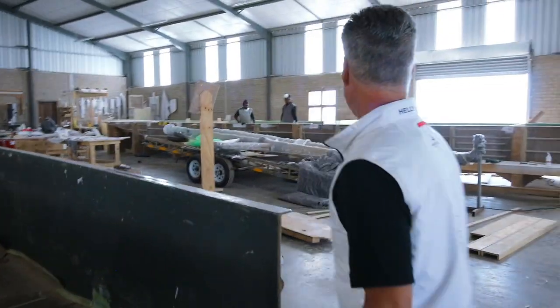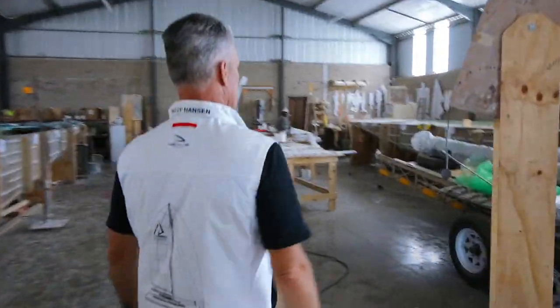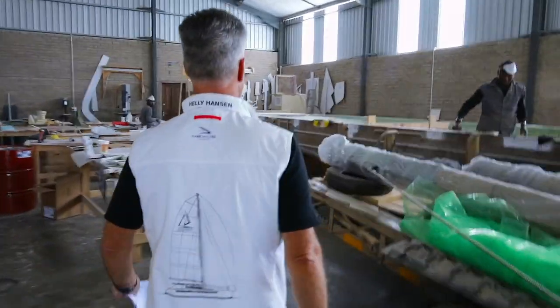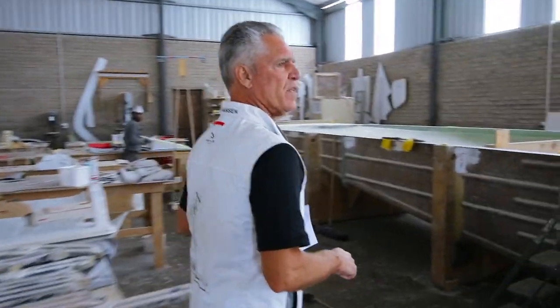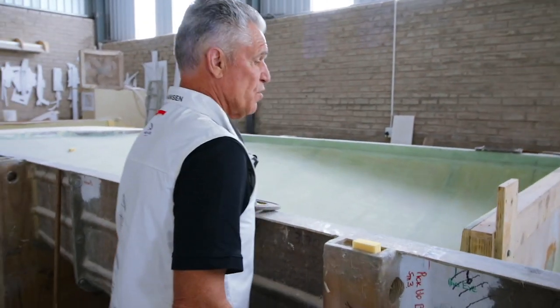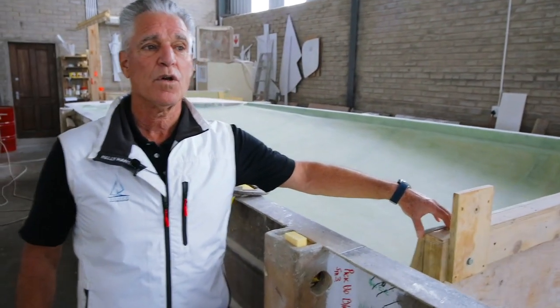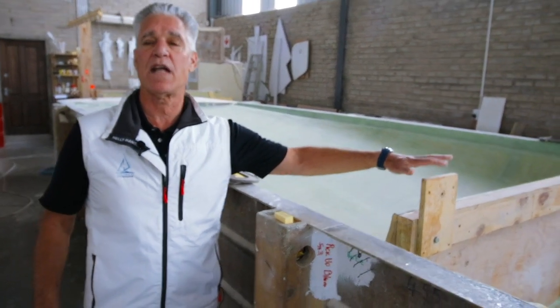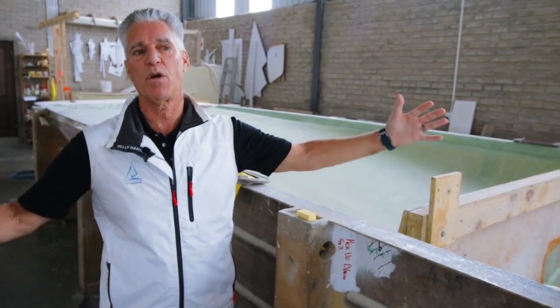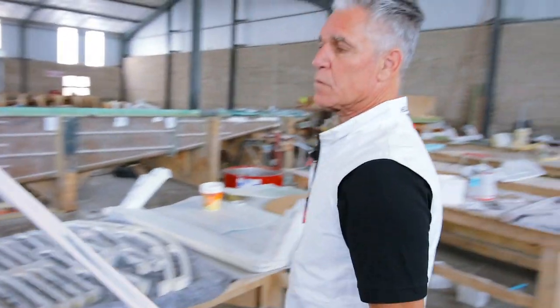These gentlemen over here are involved in preparing this hull. These are temporary bulkheads that go in so that when we pull this hull out it has the rigidity we need before we start assembling the foam core bulkheads. Here are some of our carbon fiber handmade handholds.